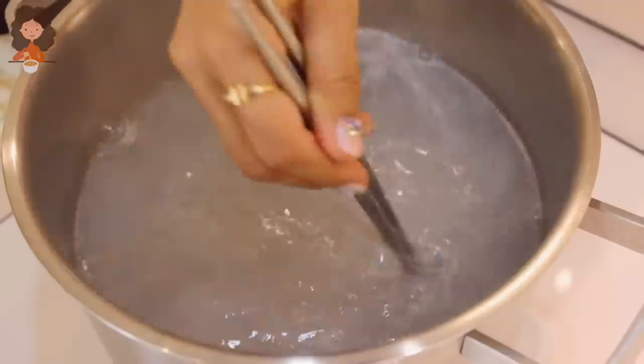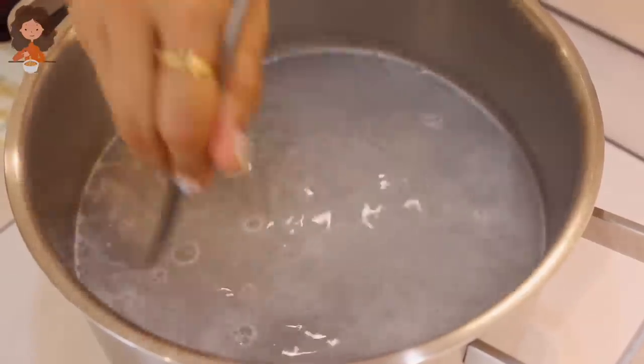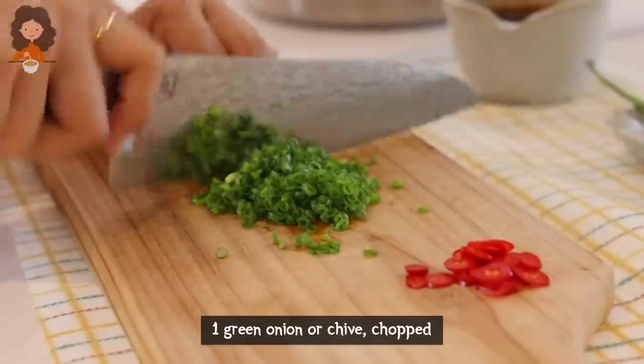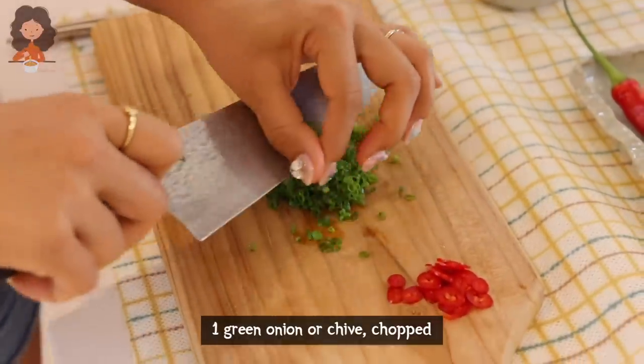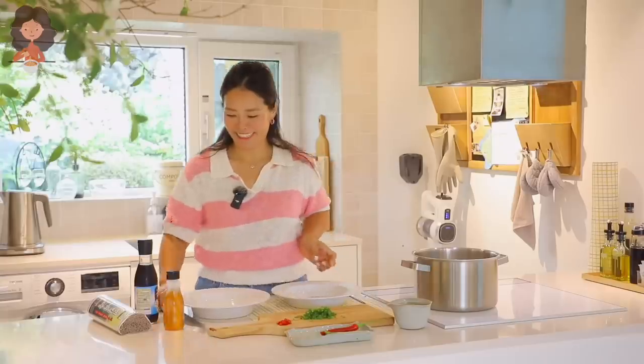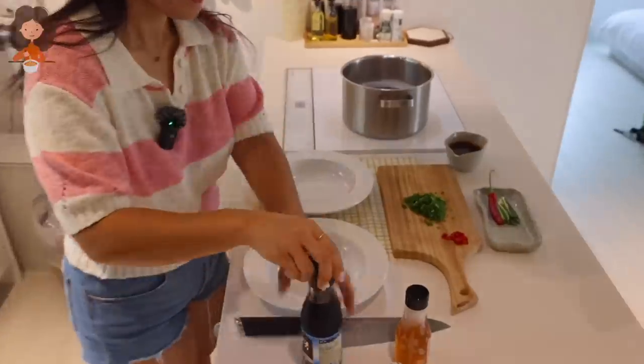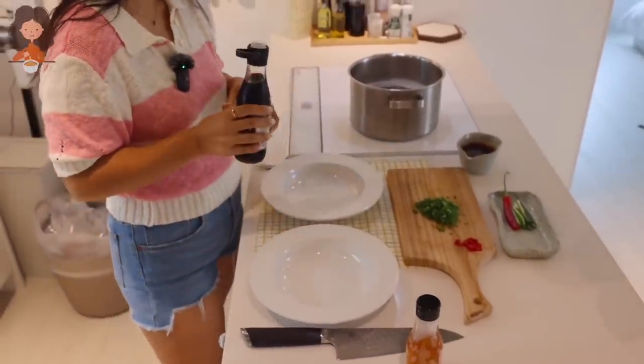While the noodles are cooking, we're going to chop some red chili and green onion, and combine the sauce — and that would be the whole recipe. How easy is that? Bring your serving bowl, and yes, already the dish is pretty much done once you cook the noodles.